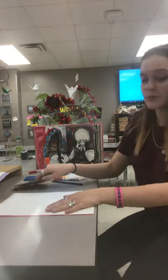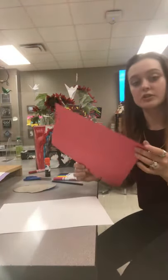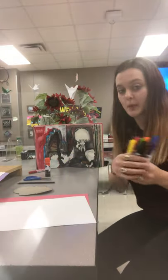We are going to start with what kind of materials you are going to need. We are going to need some blank white paper and some construction paper, a stencil for your face, and a pencil — but for seeing purposes I'm going to be using markers.